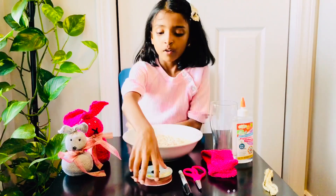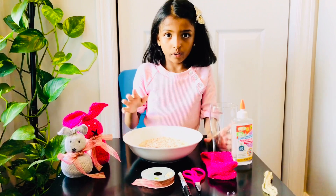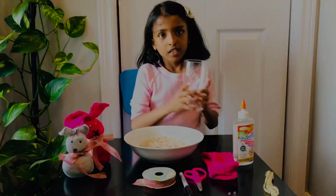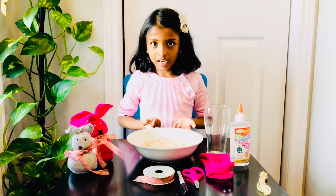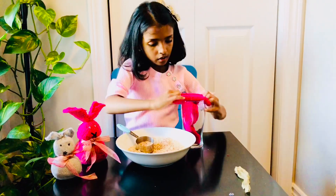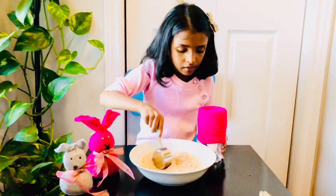And ribbon, and a glass cup. Then use the glue, and I'll show you some.